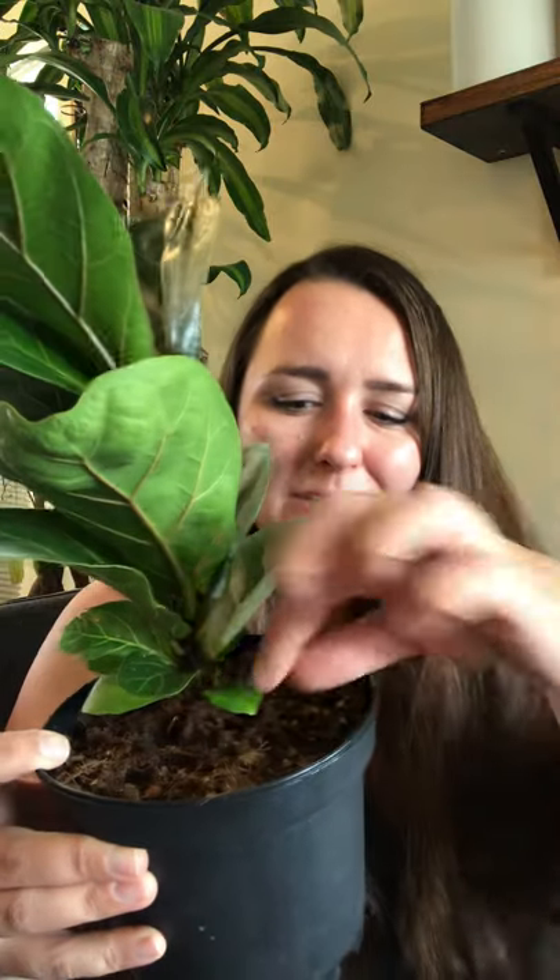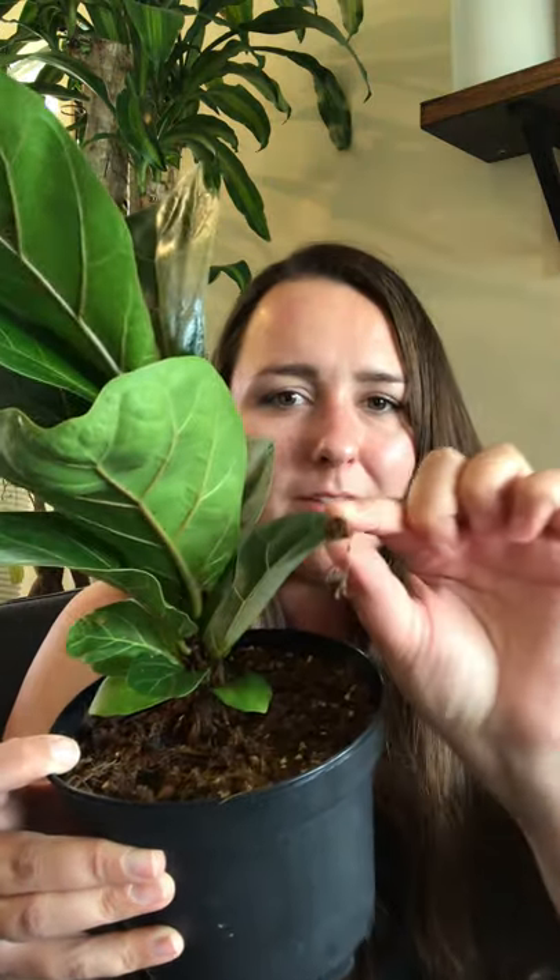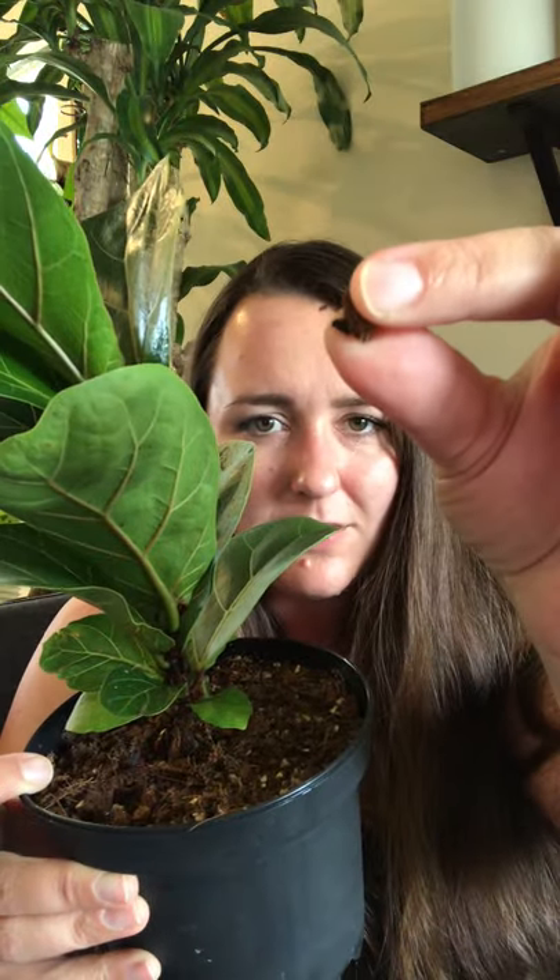This guy is obviously quite small and quite cute, and he's probably twice as big as when I got him. For basic care: you want a chunky mix because they are semi-epiphytic and they do drop their roots down to the ground. You want to give them something with plenty of little chunks in there, like coco coir chunks.